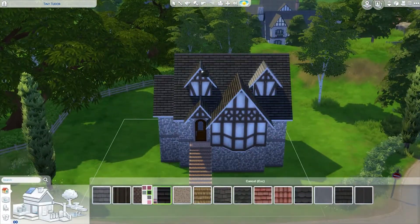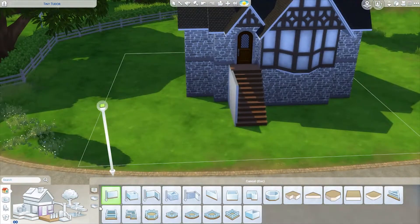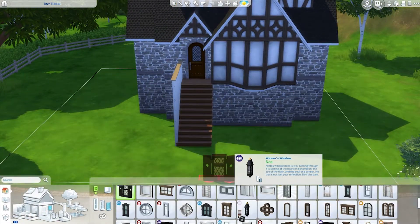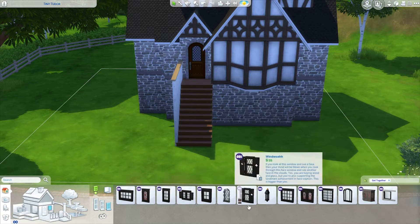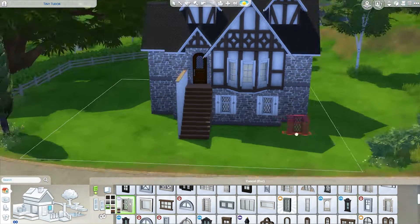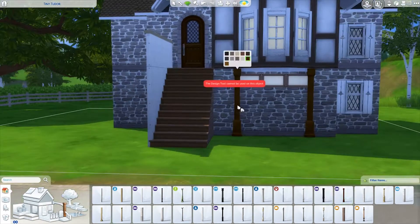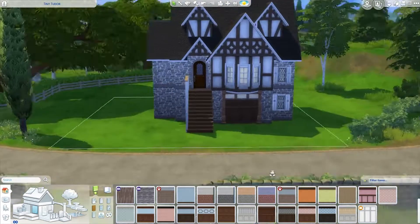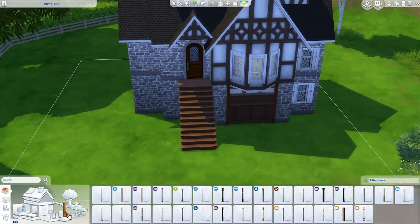We're messing around with the outside of the house - this is the basic shape. I tweak it a little bit and there ends up being a weird thing where some of the walls and the roof go missing, and I fix it later. I spent a really long time on this, and there's lots of landscaping. This is on the Shrieking Llama lot in Windenburg, which is that little bar kind of in the middle of a residential area. I thought this would be a nice place for an adorable house - I've never built on that lot before.